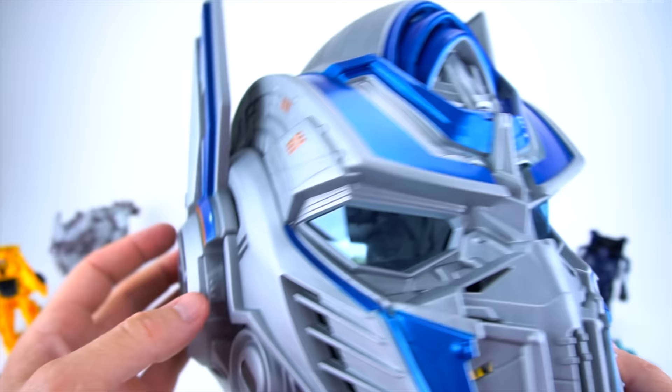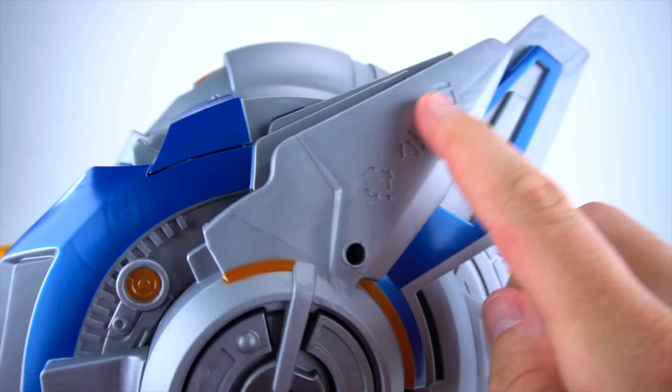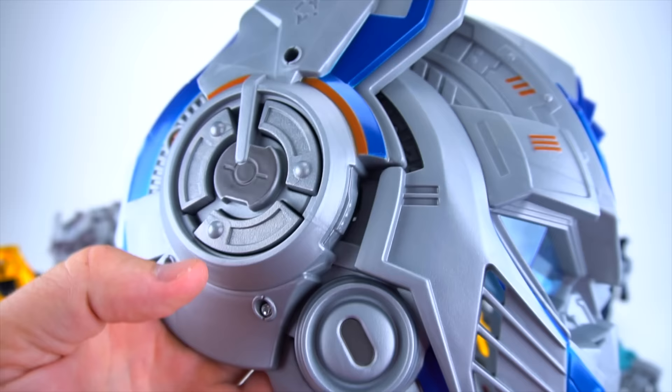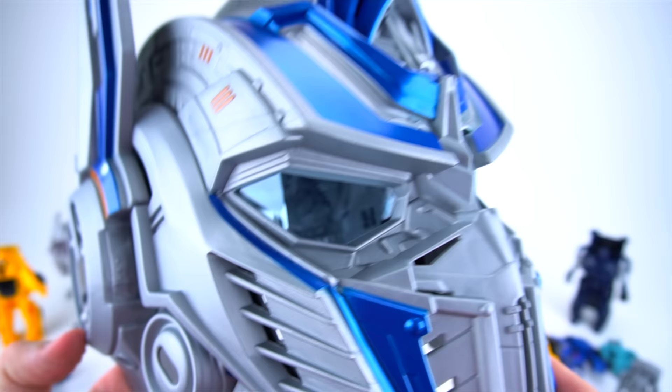So what do you think of the details on this helmet? Pretty cool — lots of good details. You can see some alien Cybertronian writing right there. It's a pretty cool mask and you can see out of the visor window pretty well. The third button is for talking like Optimus Prime — press it to activate the mic, press it again to turn the mic off.